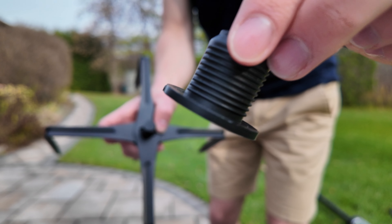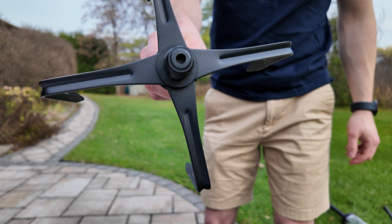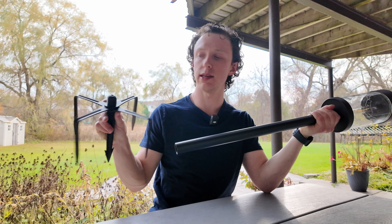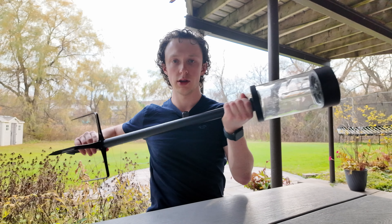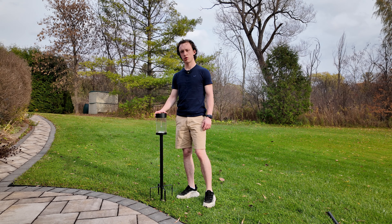For the smallest version, take the small round piece and twist it on top of the base. Then take the base with the round piece on top and twist it directly onto the pole attached to the light. And there you go — this is the smallest version of the light.